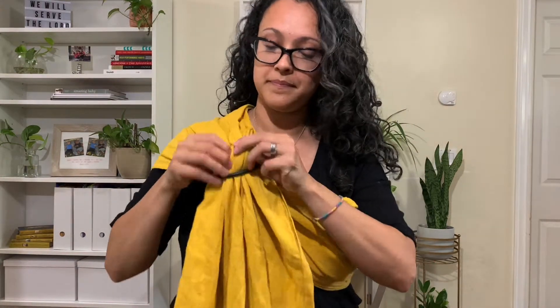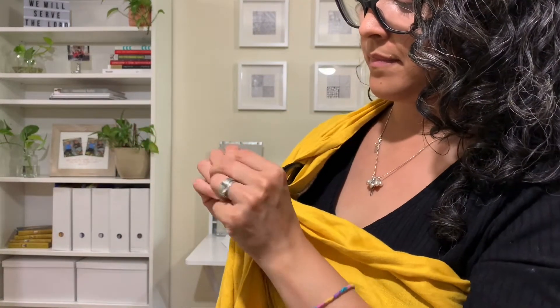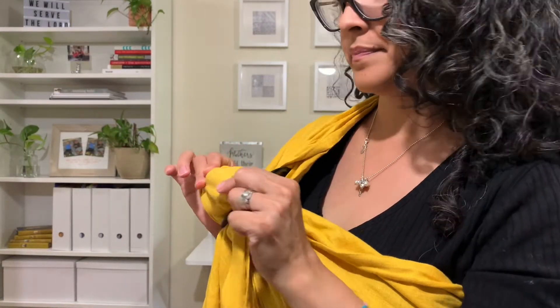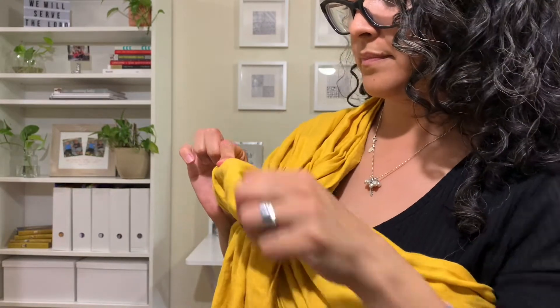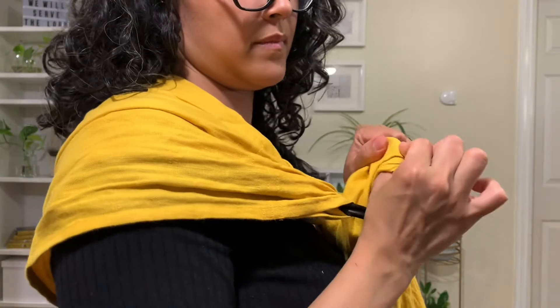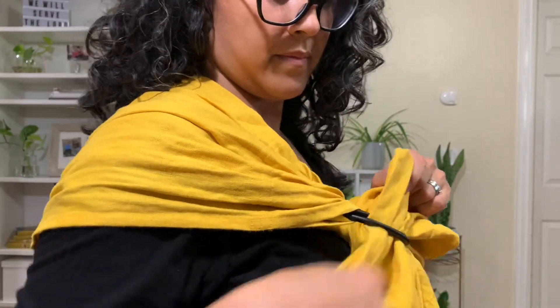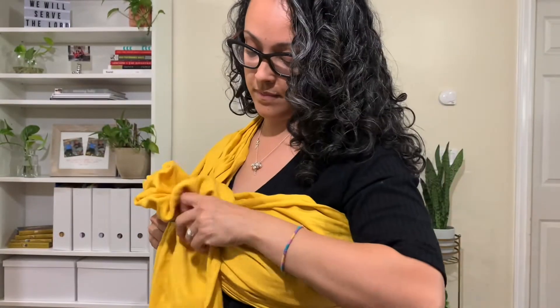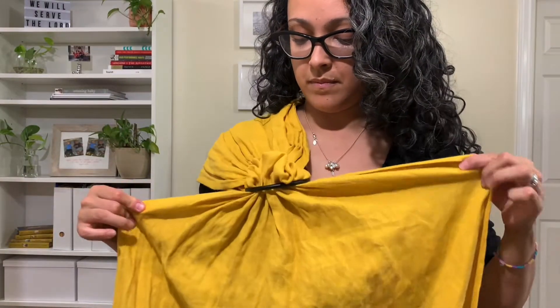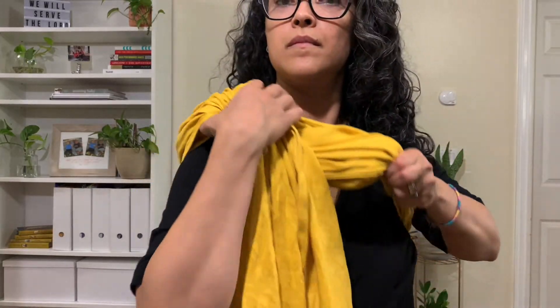Now let's smooth out the fabric in the rings. With your thumb and index finger, pinch the fabric. Find the inner edge and start pulling the fabric smooth. Find the inner and outer edges of the tail and fan out the tail fabric, making sure you gently pull on the fabric making it smooth in the rings.